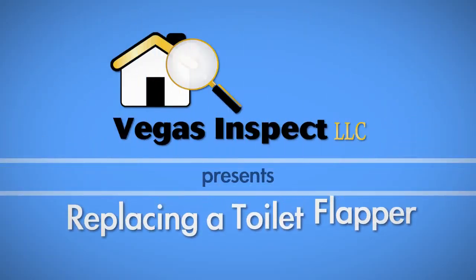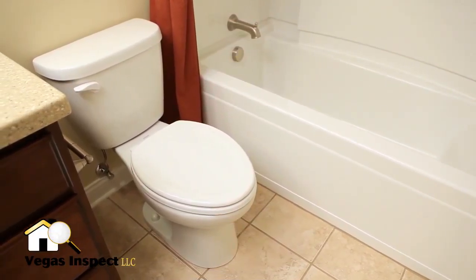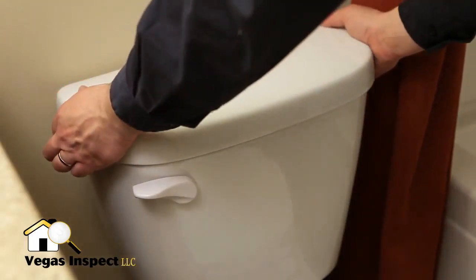Do you have a bad toilet flapper? At Vegas Inspect, we've created this how-to video to help with your problem. After purchasing a new flapper kit that comes with both the flapper and chain, the first step is to shut off the water supply. Next, take off the tank lid.